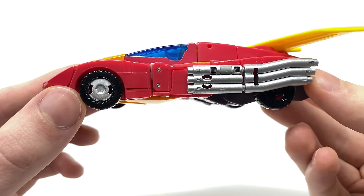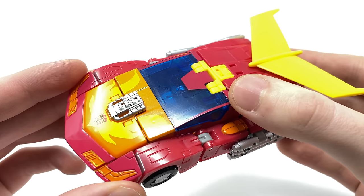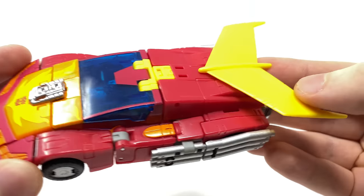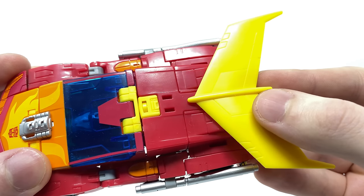You can see there that we have got some nice silver paint applications for the hubcaps. I love how they've actually used transparent clear blue plastic for the main windscreen with red paint apps going along the top. It's definitely very authentic, and the huge rear spoiler also looks really awesome with some fantastic panel-lining detailing in it as well.